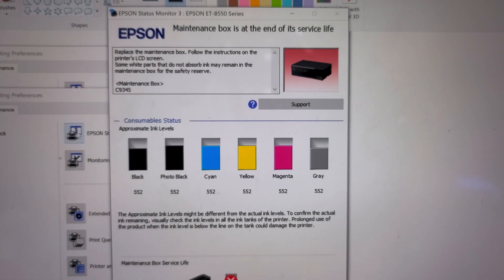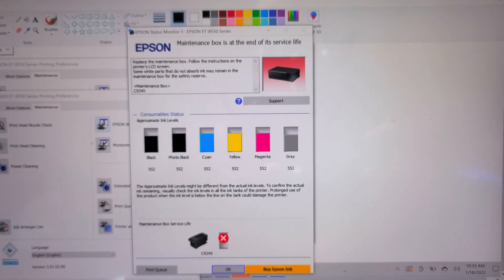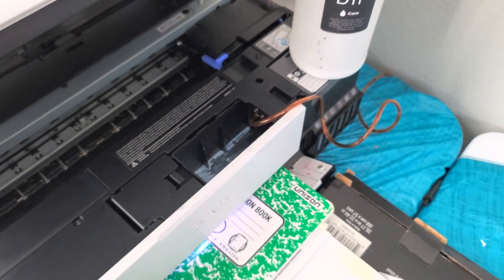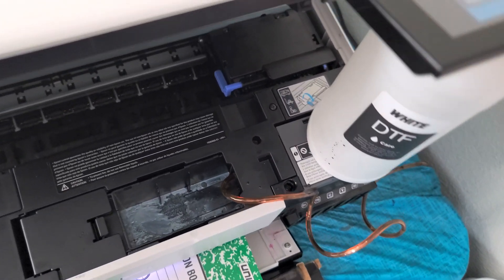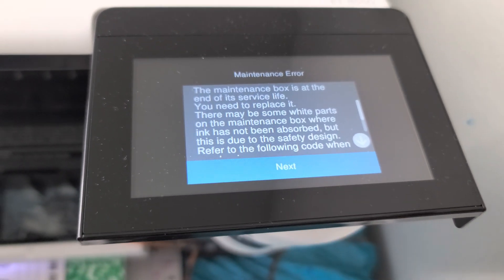When you get this error, that means your maintenance box is full and you need to replace it. If you built the external waste tank like I did, then all you need to do is just reset your chip. Here is the other error on the printer.